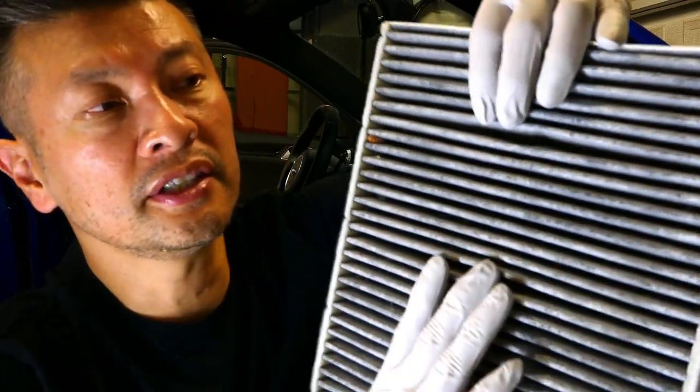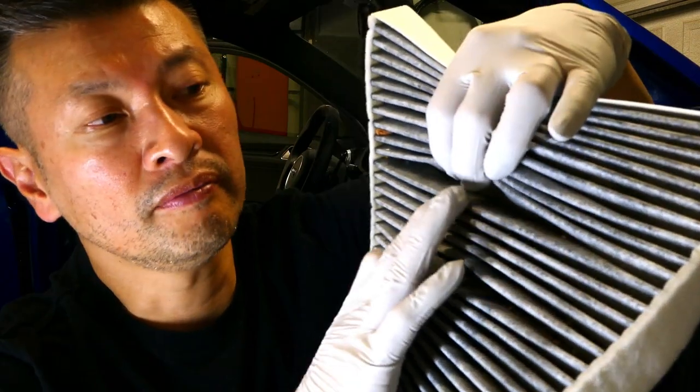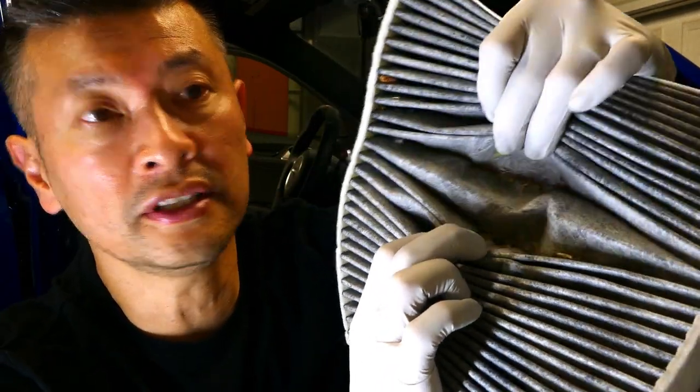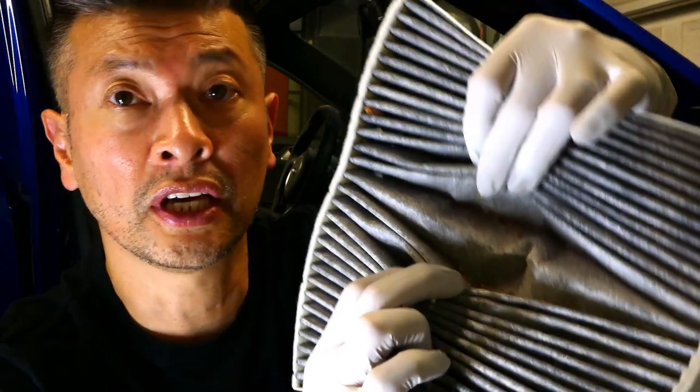The in-cabin filter is out and I wanted to show you guys what it looks like inside. I'm opening these parts here and you can see just a lot of gunk in here. My car has just over 50,000 miles and I'm going to go ahead and replace it.